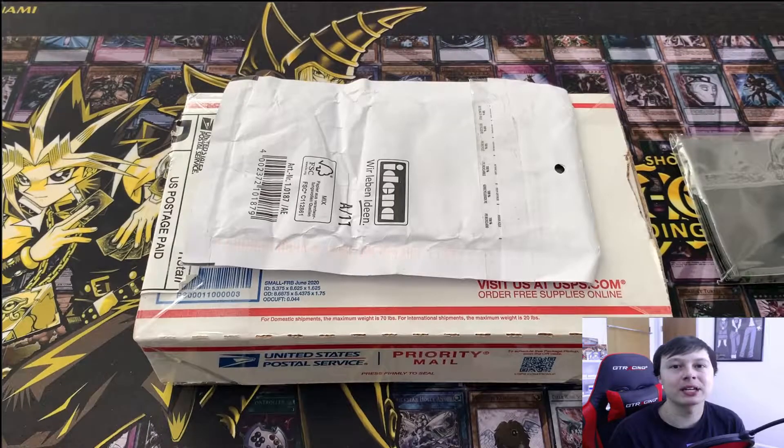Welcome back to another video. We got another mail day right here for you guys — it's gonna be a shorter one, but we got some really cool cards in here. A lot of stuff for our Cyber Dragon Collection — my Cyber Dragon Collection I guess, but I guess it's ours too if you really support the channel that much. I just kind of wanted to show you guys, and I really want to film this because it's some big cards for the collection.